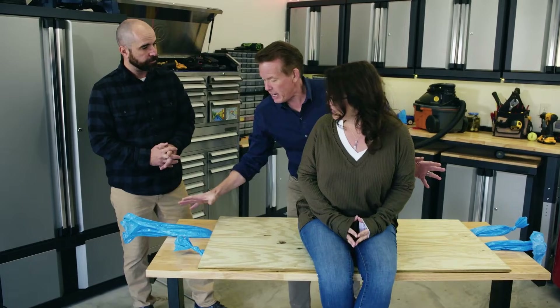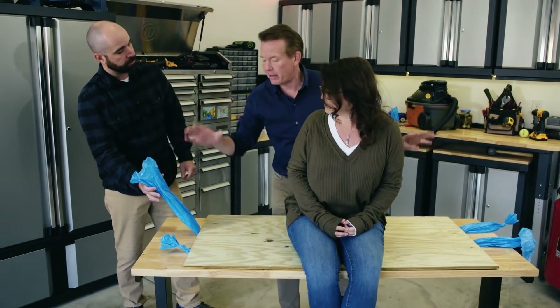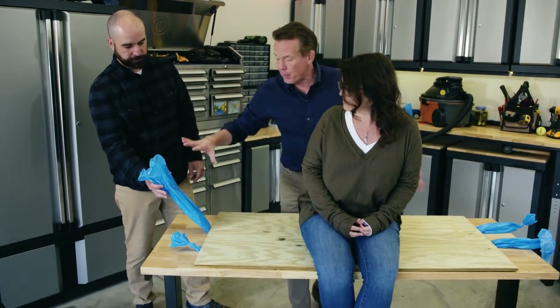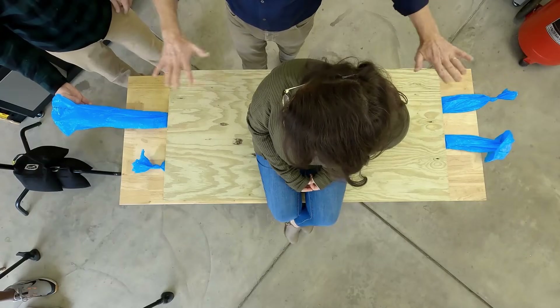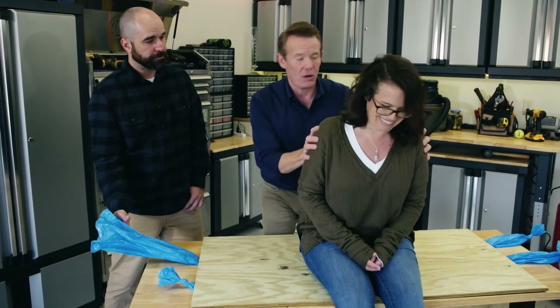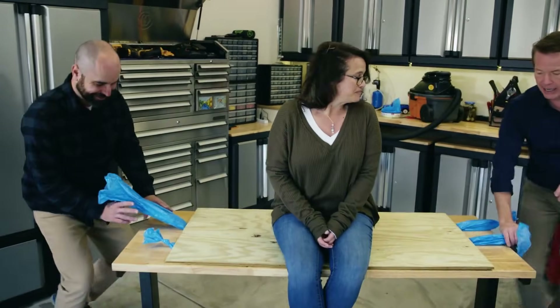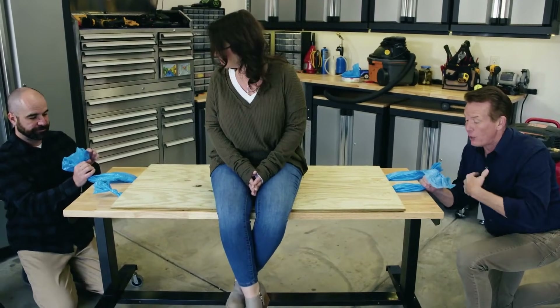Here's what you're going to do: Higgins, you're going to blow into this bag, and I'm going to blow into this end over here. Pascal said that the pressure exerted by that air throughout the entire bag should be equal all the way across, so we should be able to lift up Carly without any problem at all. Here we go — we're going to blow into the bag, but don't let the air back out again.